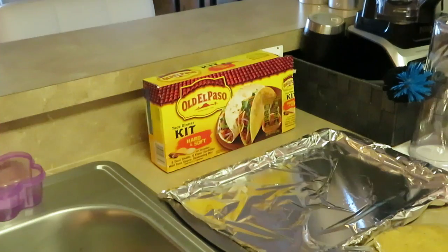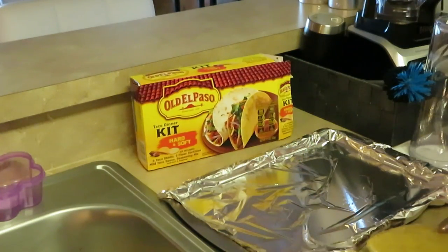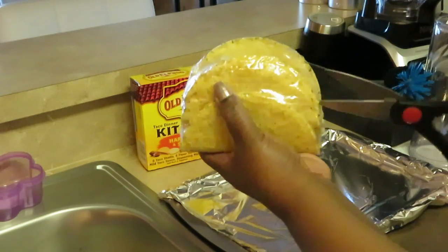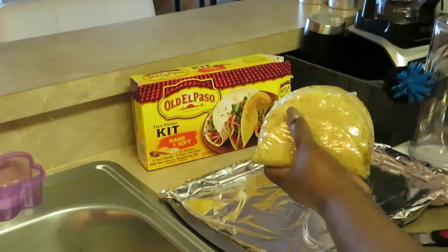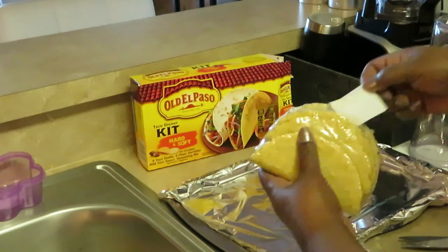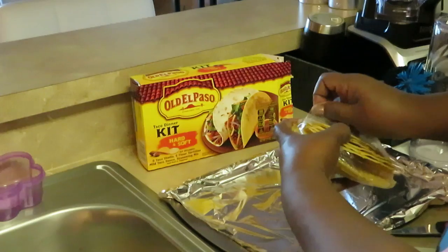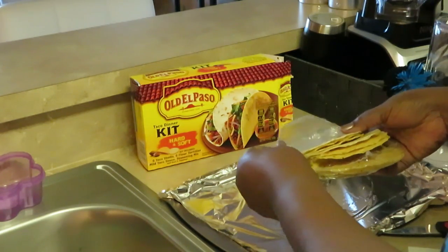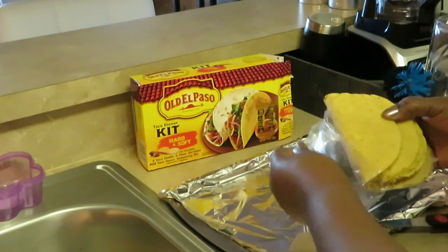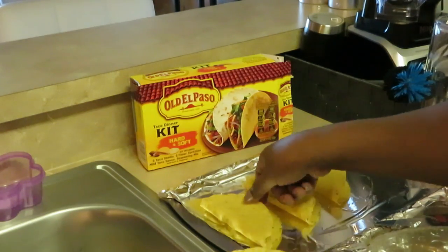I like to get my tacos laid out. The hard tacos I do put in the oven. I hate when I break them, so I like to be very gentle — make sure the paper is cut away so I don't break my tacos. I do not like broken tacos. I get them all nicely laid out on my pan.